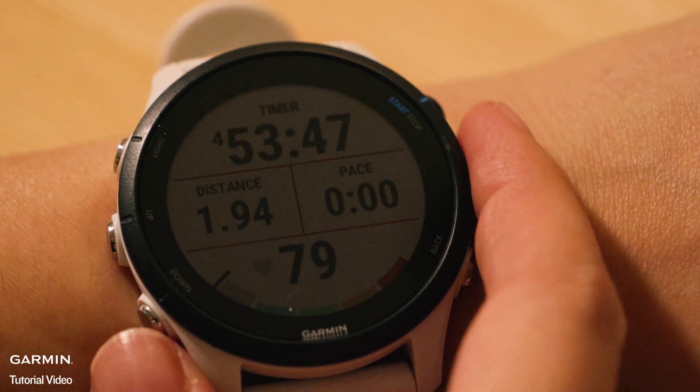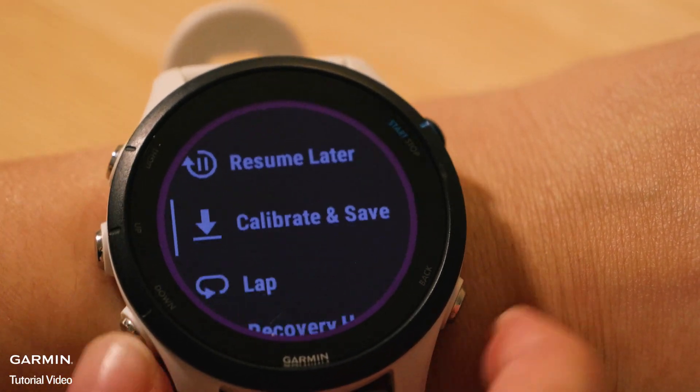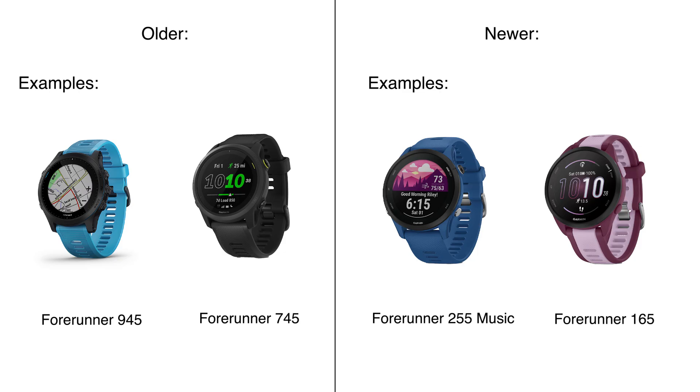Steps for calibration. Step 1: after completing a treadmill activity, you'll see a Calibrate and Save option if the required conditions are met. Step 2: for older models, the watch must record at least 1.5 kilometers; for newer models, the minimum distance is 2.4 kilometers. Check your owner's manual for which requirement your device has.